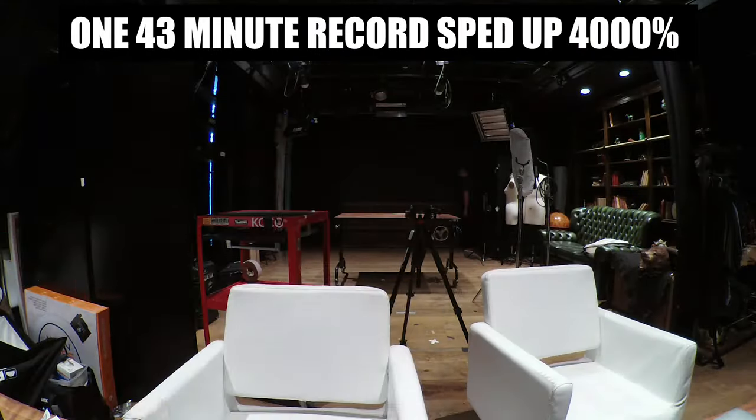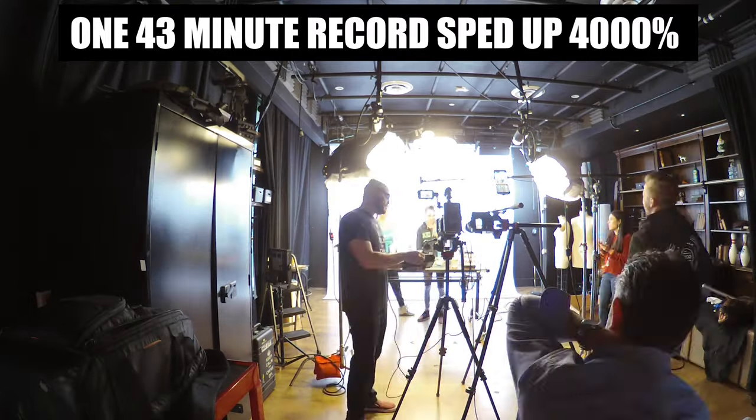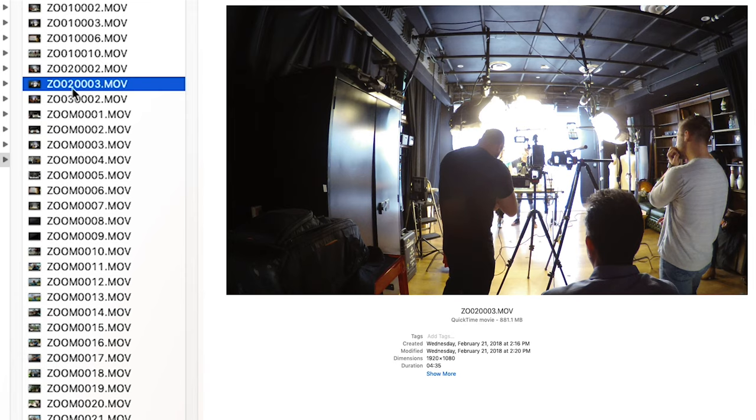It does record continuously, but it takes that single recording and chops it up into separate files. So it will have one 19-minute-and-17-second file — that's 3.69 gigabytes — and then it will move on to file Z002002, which is the same recording truncated into that same duration and file size, and then moves up to Z002003.